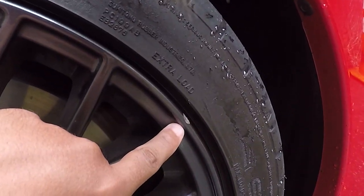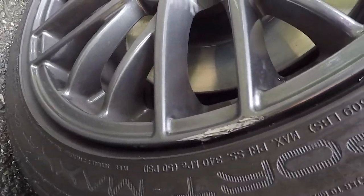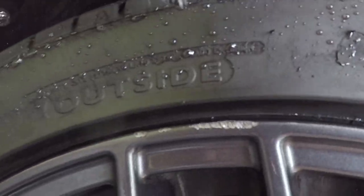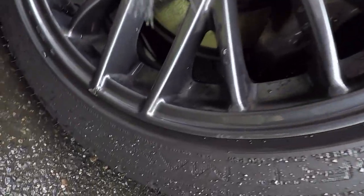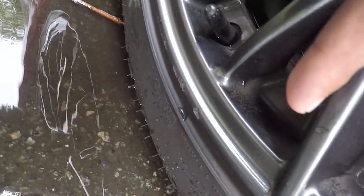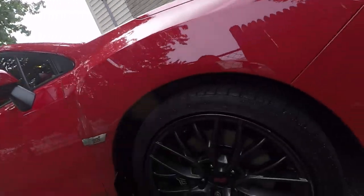So there's one there, and the worst one is right here — pretty deep. My other rim has some right there, only a little bit. And this one has some right there and here, as you can see, and a little bit around here. So as you can see, my rims have some curb rash — this is the worst one.